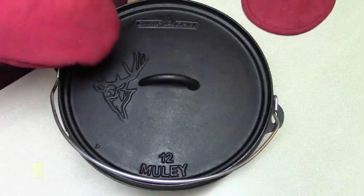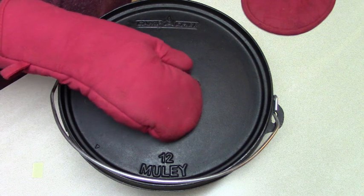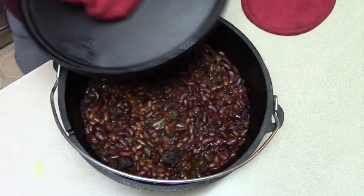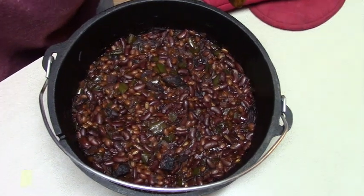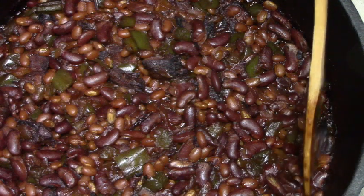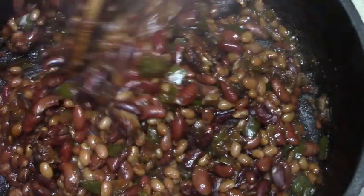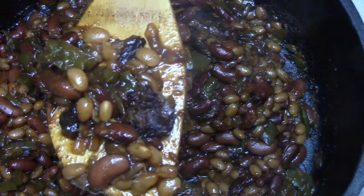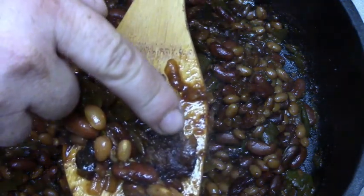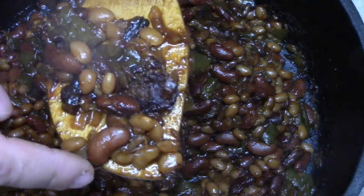Well guys, it got too dark for me to film outside. I pulled this off the grill and brought it back here in the kitchen. Let's pull this lid off and see what we've got. Oh boy, let me zoom in on this — can you see this? Nice chunks of brisket in here. We've got our chili peppers, green peppers. Hope you like the history of the Kansas City style baked beans.